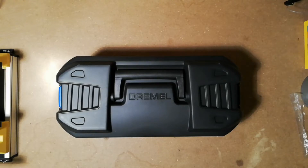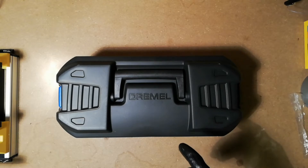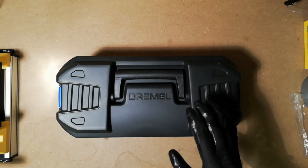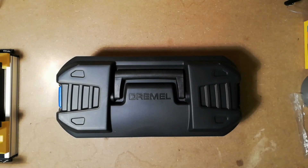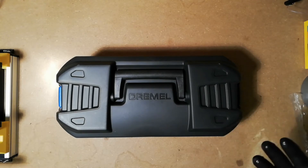Hello YouTube, this is Snarewolf. Today I've got something very special. The thing is, I always want to have a mill — a wood mill or a metal milling machine or whatever. But the thing is, they're very costly — up to 2000 euros or whatever.